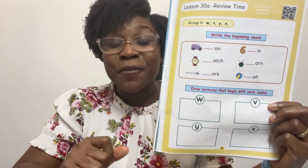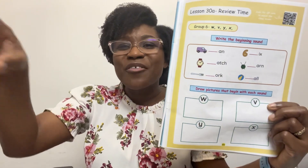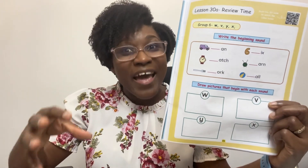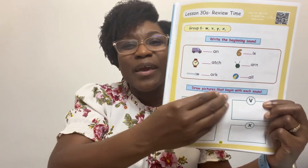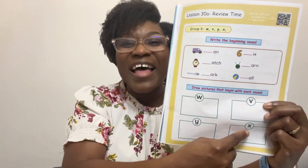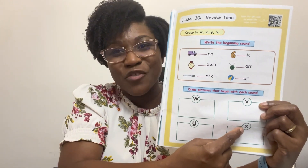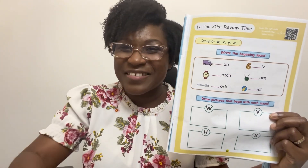I know you've got this, my little reader. When you're finished, I want you to take a walk around your house and find objects that begin with these sounds, and an object that has X at the end of its name. This one is a little different, so please remember that. Bye and I'll see you in the next lesson.